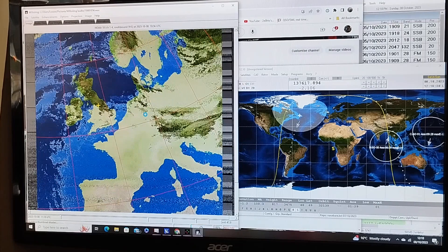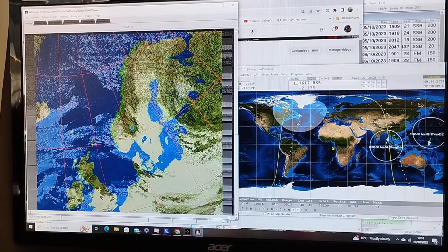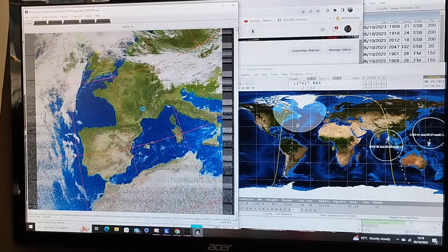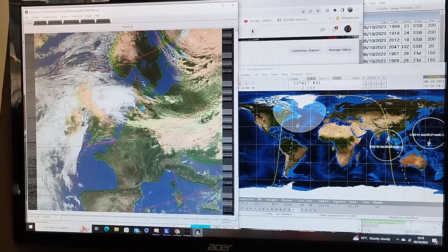Coming up next we've got the colour. We can see the cloud formation over the United Kingdom — that's where I'm positioned. Now we're just waiting for the next overlay, a little bit of clarity and colour added. We can clearly see the cloud pattern. It's a different view on this one — more of a European view as we had in the false colour.